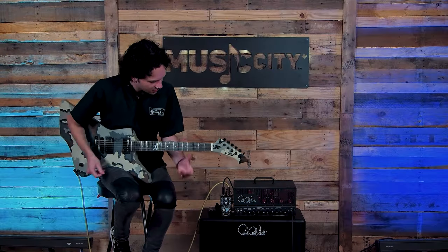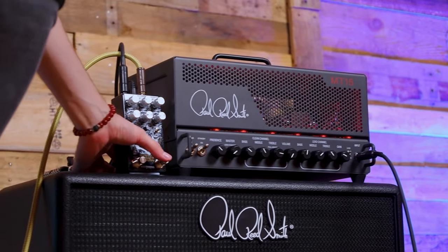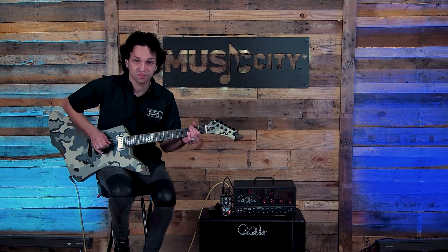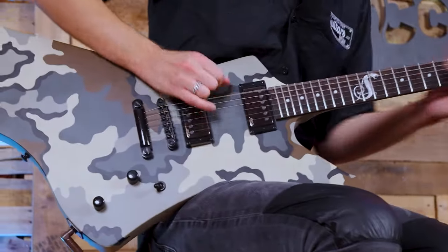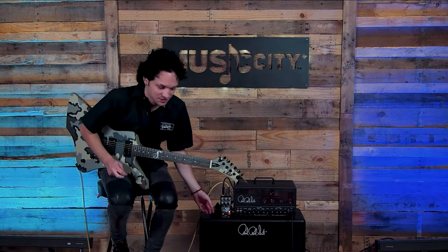I'm going to turn on this Empress Audio Menace pedal. It's a really cool distortion pedal. It's got lots of EQ options and a really nice gate on it — I love the gate. So I'm going to turn it on here, get some more gain. This is the pedal without the gate. It's a lot of noise, right? It's what happens when you play with gobs of gain.